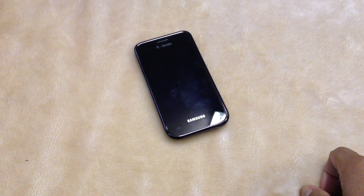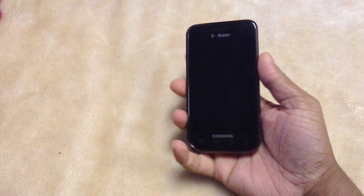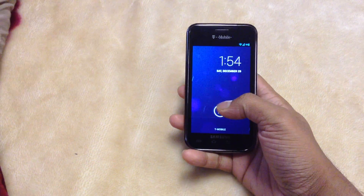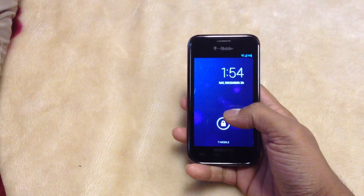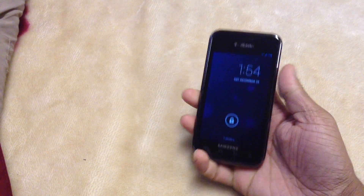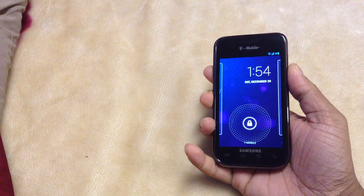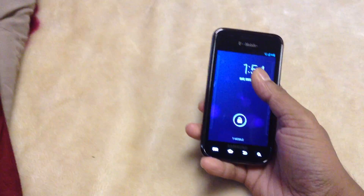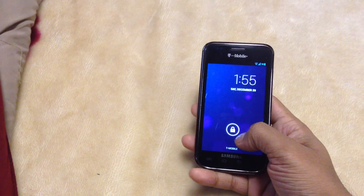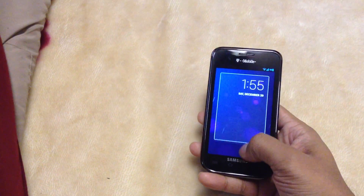What's up YouTube? I got the T-Mobile Galaxy Vibrant here. I have a video I made like three weeks ago where I was running AOKP — it was running really good, it was 4.1.2 — and recently I just updated this to 4.2.1, the latest Nexus 4 Jelly Bean.